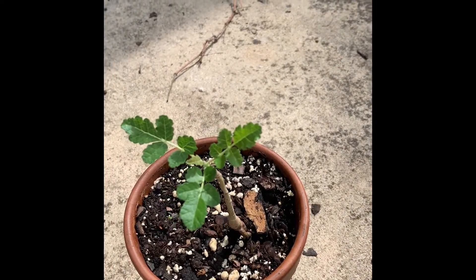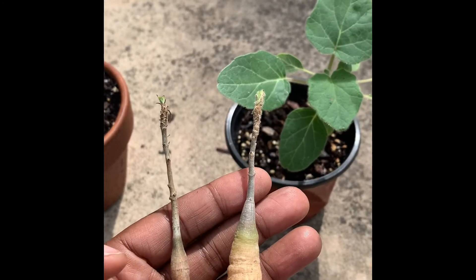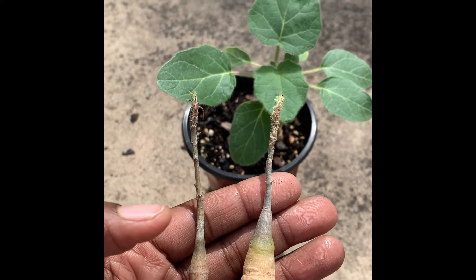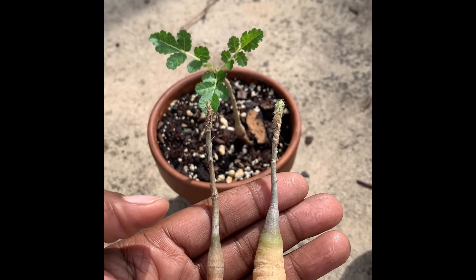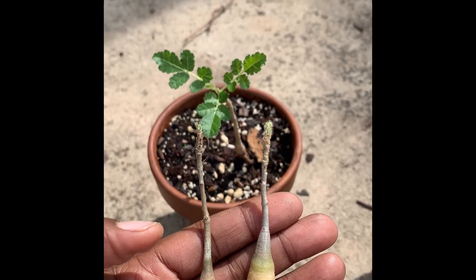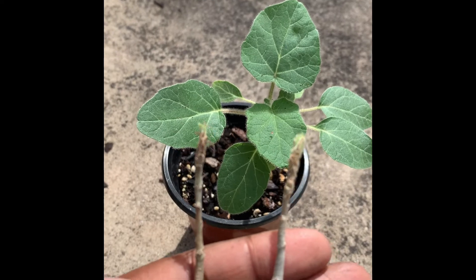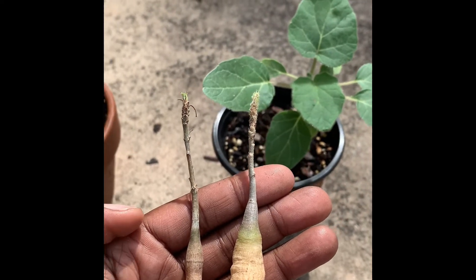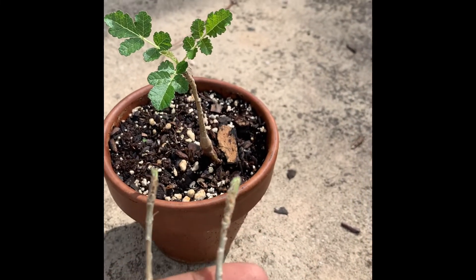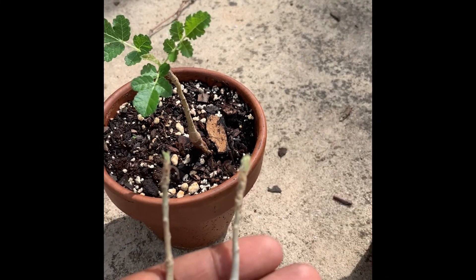So this is what they look like now. When I first got both of these, this is what they looked like, and that's what it looks like now. I'm going to go ahead and pot these up and let them do what they do. I'm happy, especially with my frankincense tree. Thank y'all.